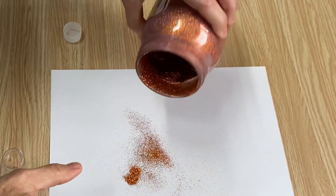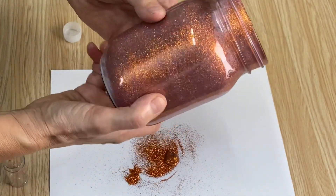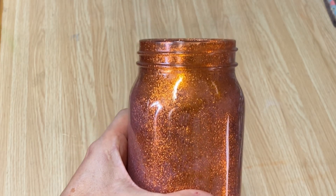I think I have it pretty well covered, so we're just going to set it aside and let it completely dry. Now while we're waiting for this to dry, I would like to make a graphic for the front of it with my Cricut, so we're going to go ahead and do that.